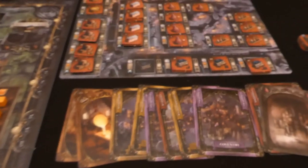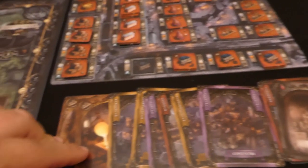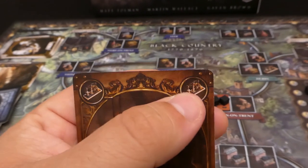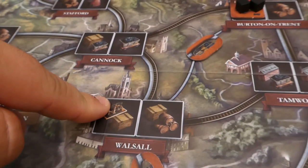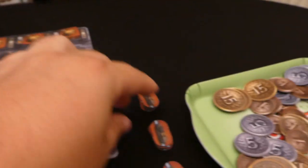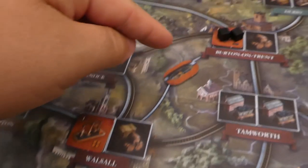We're going back to red now. Red has an ironworks card. This is how the specific building types come into play — unlike a location card where you can build anywhere, if you use a building-type card it must be connected via your network. There's an ironworks symbol in this town and it's connected via my canal, so it's absolutely fine to build here. I discard that card, pay five money from their supply, spend one coal — which is linked — and build the ironworks. I need to put four iron onto this card.